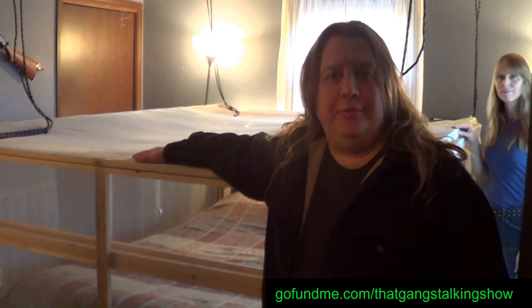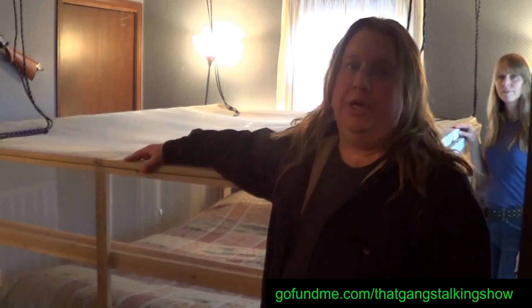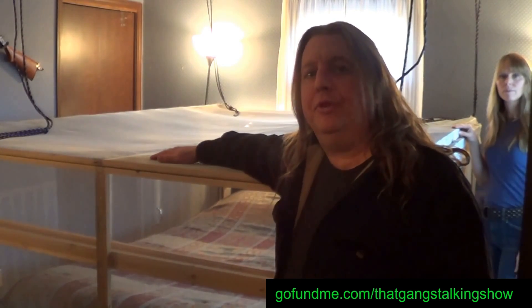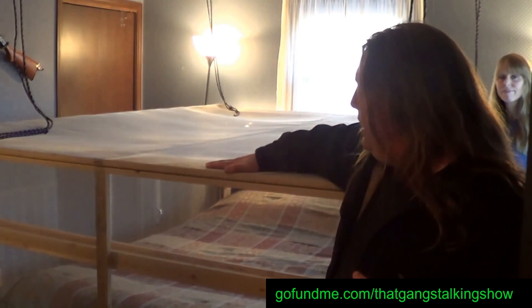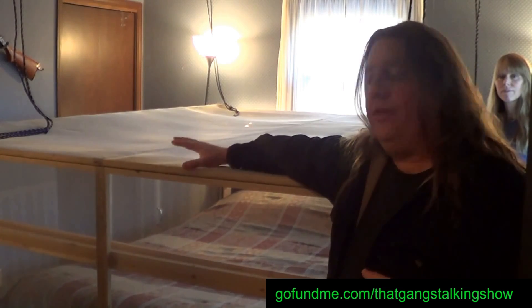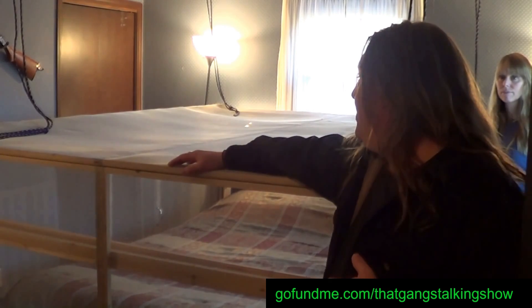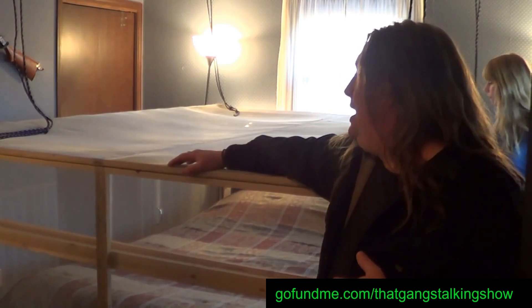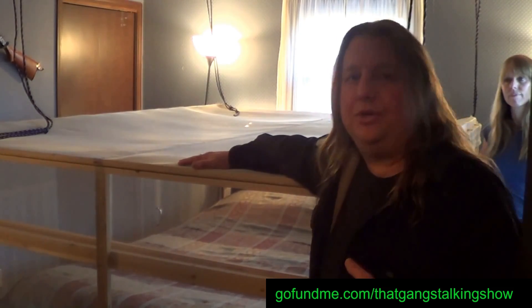We're going to be making a lot of improvements on the new Faraday cage through this project. One thing for sure is the entire cage will be much taller so that when you're in bed you can sit up much higher without having to remove the lid. For this original prototype it has a lower profile, so we made the lid removable so you can have more normal activities — remove the mattress, flip it, or spin it. We'll go ahead and take this off and show you how it works.